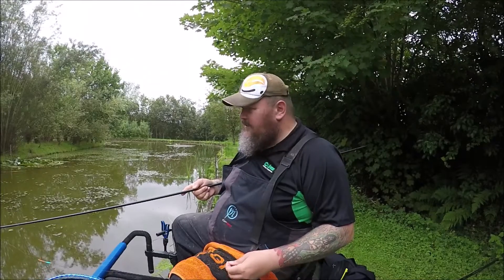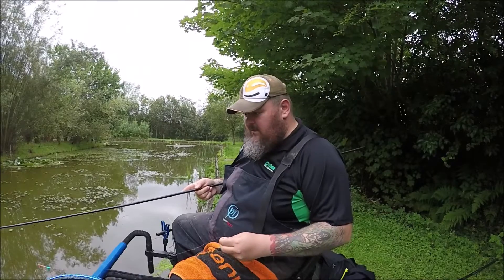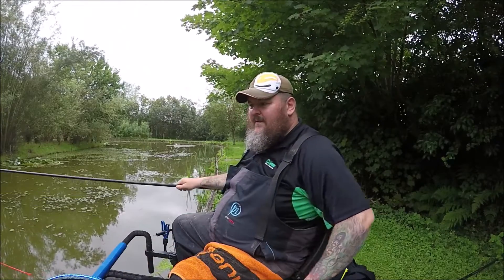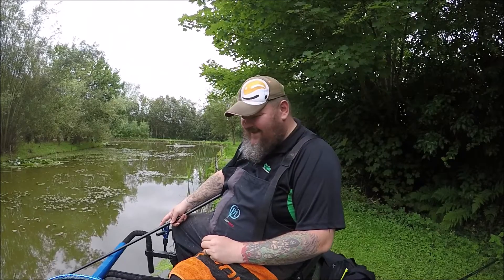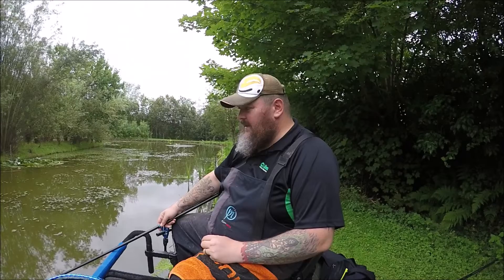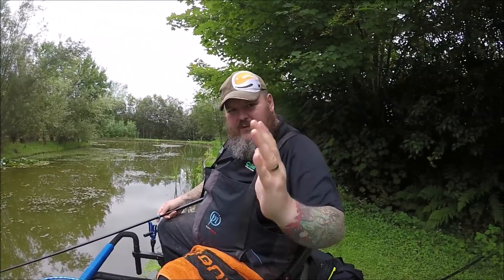You just need a bit of oomph to pull fish around lilies and reeds. I've thoroughly enjoyed road testing the new pole. Sorry that I couldn't catch a carp on camera for you. If I just turn you around you'll see the reeds — see how all those reeds have been collapsed over. That's because as soon as you strike, the fish head straight for the reeds, so you have to pull them away.